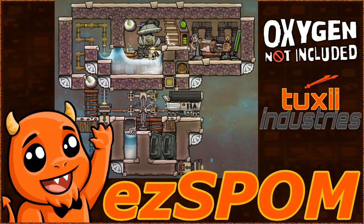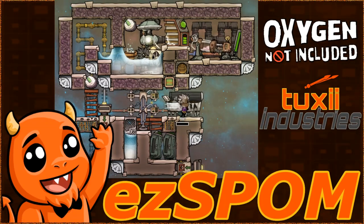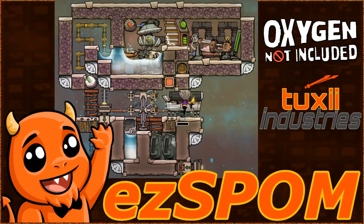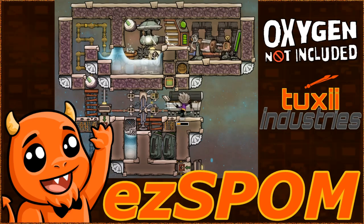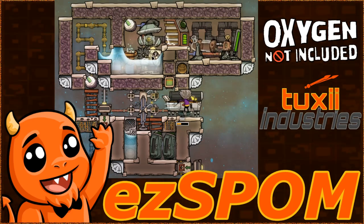Greetings ladies and gentlemen, today I present to you the 2023 EZ Spomb. At Tuxi Industries we strived to make the most efficient and effective self-powered oxygen module possible. This is the fully loaded version with a kitchen and freezer included. This has to be one of my favorite things to build because once it's built, food preservation and oxygen production is covered for up to eight duplicates.